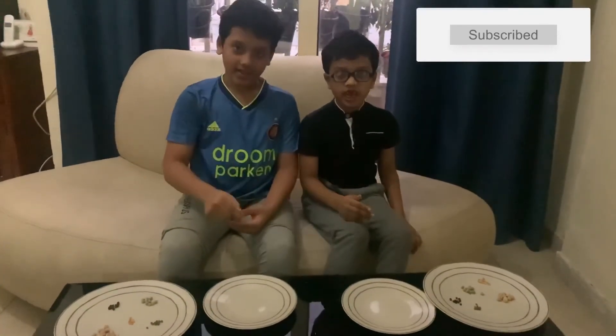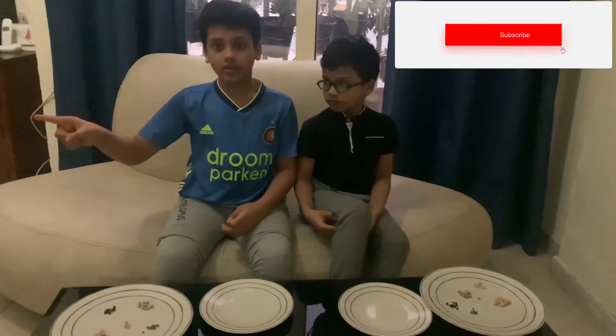So guys, if you like this, please like, share, and don't forget to subscribe. Also comment. And don't forget to hit the bell icon and turn on all notifications so you can get full notifications and see another video. So bye!